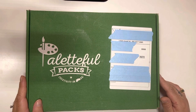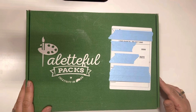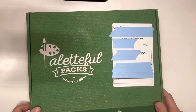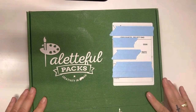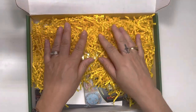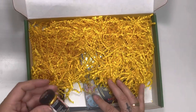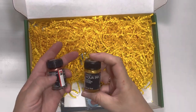Alright, here is the June 2023 Powerful Packs box opening — this will be the first review. Let me go ahead and get this open. Opening the box — this is the one I'm super excited about. You can see little things in here, so let's go ahead and show you guys some of the stuff I got in the Powerful Packs box.